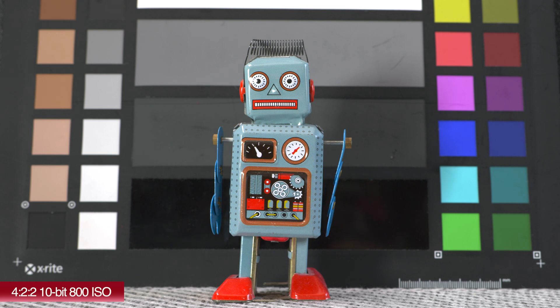Here is the 4.2.2 10-bit at the same 800 ISO. Nothing has been changed — it's the same white balance and everything, and I haven't altered anything in post. As you can see, it still looks very similar. The only thing you will notice is that the robot's feet should be red, but here they are orange — that is one thing happening with the colors in the internal recording.